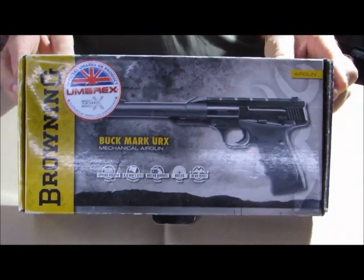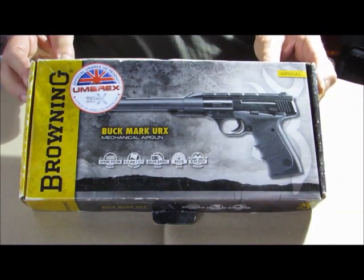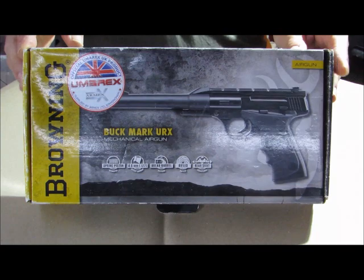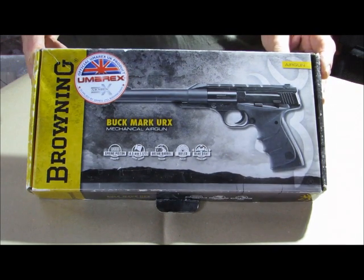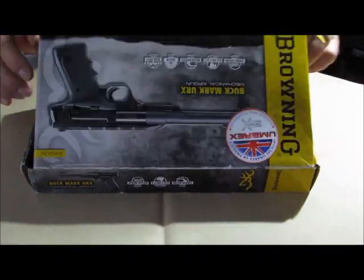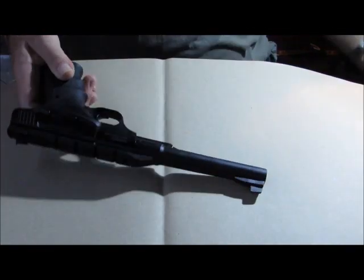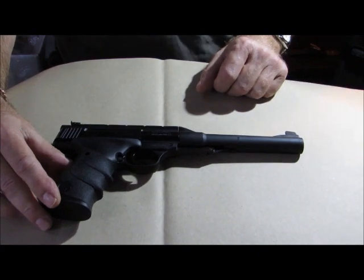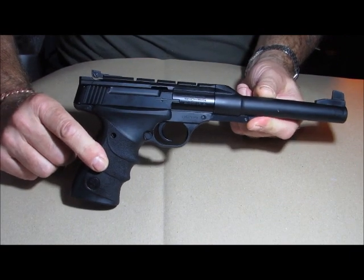This is a Browning Buck Mark URX, made or imported by Umarex. It's an air pistol — basically a replica of the Browning Buck Mark, which is a well-known firearm — not that we can have firearms here in the UK. What we're going to do today is strip it down, take all the bits apart and do some minor tune-ups and improvements, and show you how it comes apart. There are a few minor things that could be slightly improved upon from how it comes out of the box.